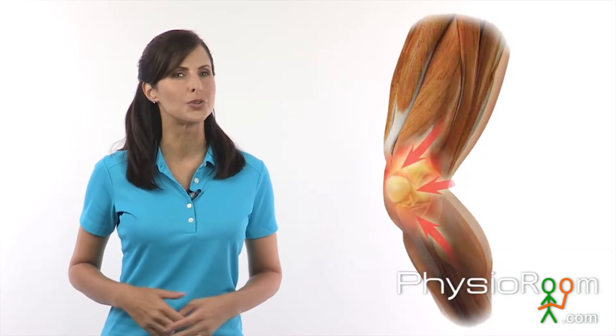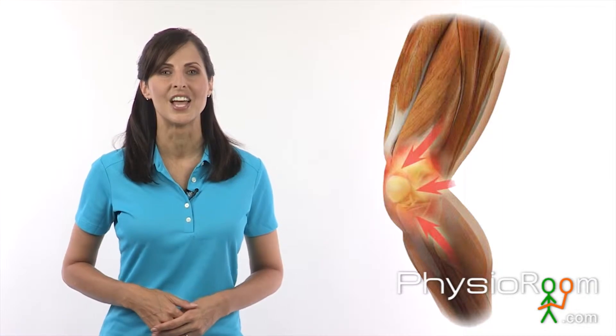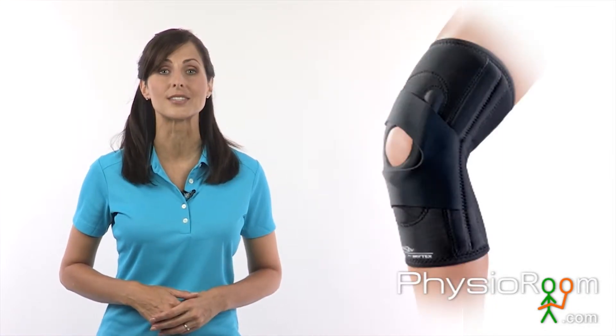If you're suffering from knee pain due to lateral patellar dislocations or improper patella tracking, the Donjoy Lateral J Knee Brace can help.